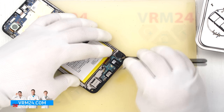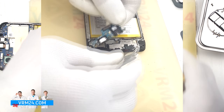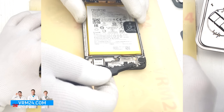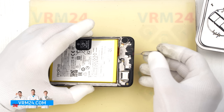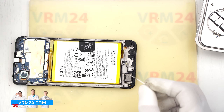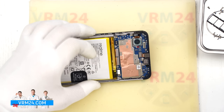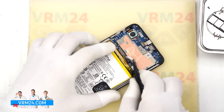Once removed, you can see that the subboard houses the charging port, microphone, headphone jack port, and other components on the back side. The speaker and vibration motor remain in the display frame. The microphone port is built into the display frame and has an L-shape — inside the hole is a mesh that protects against dust and debris. The microphone itself is on the rear side of the subboard, so if you try to stick something into the microphone opening, you will damage the mesh but not the actual microphone.